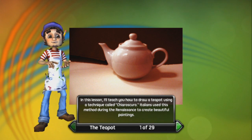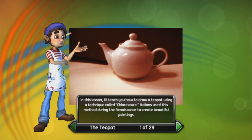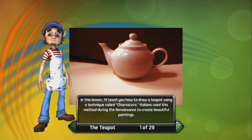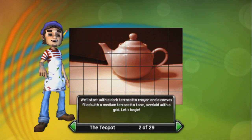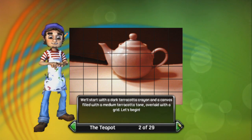We're going to try to draw a teapot here using the Chiaroscuro technique. The game does a fairly good job of tutorializing exactly what you're supposed to do, but the interface and the game itself is absolute dogshit. So this is Remy - I'm going to talk over him because I don't have any sound on my end right now. He's going to teach us how to draw a teapot using Chiaroscuro. Italians used this method during the Renaissance to create beautiful paintings. I'm going to use it on YouTube to create probably less than beautiful videos.